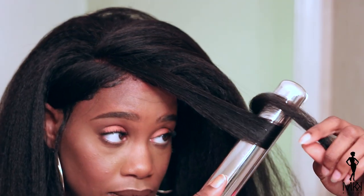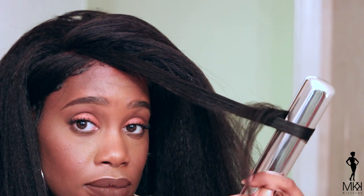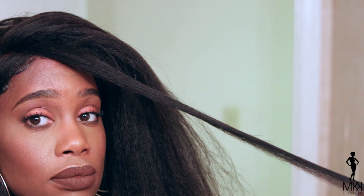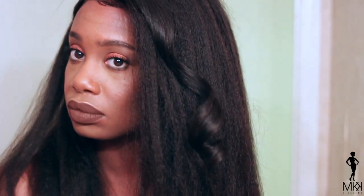I can already tell that if I decide to straighten this whole unit, everything will lay down so perfectly, and I absolutely love it. So let's see how well this hair curls. I'm just going to take a piece in the front and curl it with my flat iron just to see how well this hair curls in case I want to add some curls to it. As you can see here, it did curl quite nicely — a nice, bouncy, shiny curl. So it does hold a curl quite well, which is great.